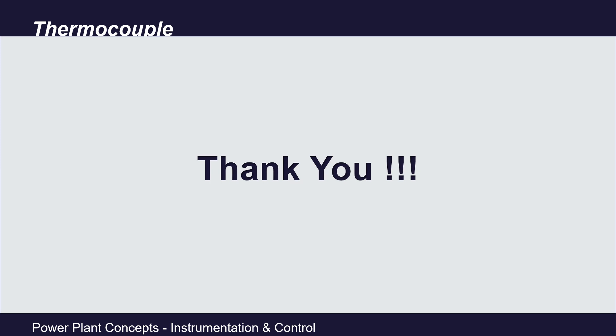This was all about thermocouples used in the power plant industry for temperature measurement. I hope I was able to explain the concepts clearly. Your valuable feedback is most welcome — please share it in the comment section. We will meet again in our next video. Till then, stay safe, stay healthy, take care, bye.